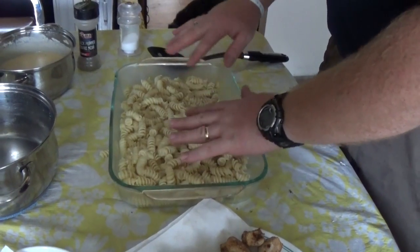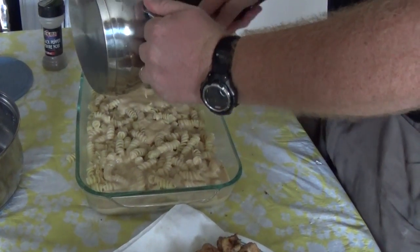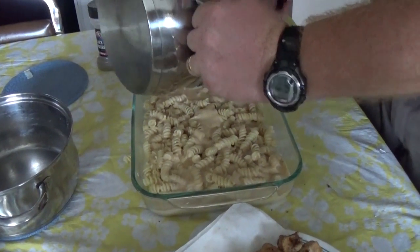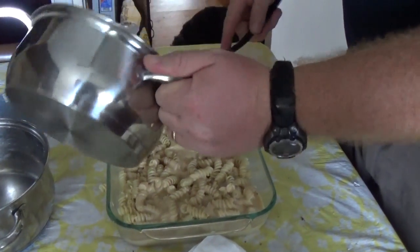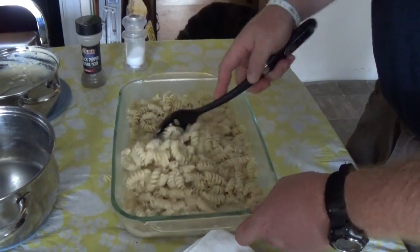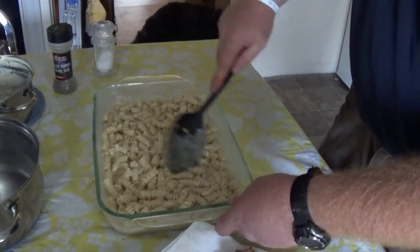Once you have your noodles set down in the pan, take your sauce and pour it right over the top. We're basically making mac and cheese the way I was describing — you take the noodles, put the sauce on, and mix that around just a little bit so that all the noodles are covered. If you notice you don't have enough sauce, just add a little more milk and stir it around to bolster the amount that you have.